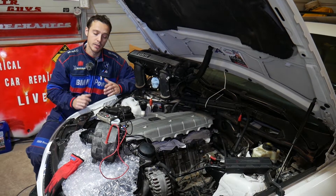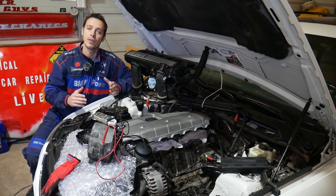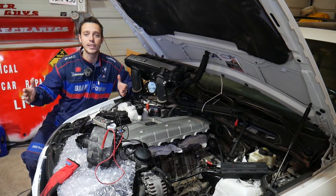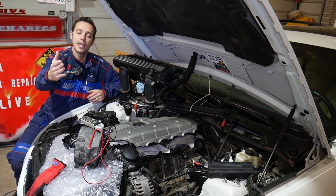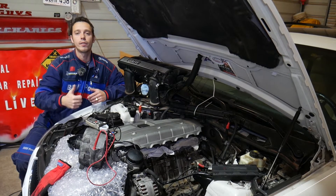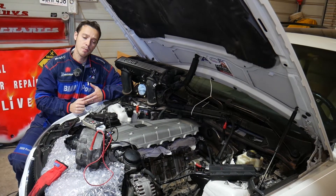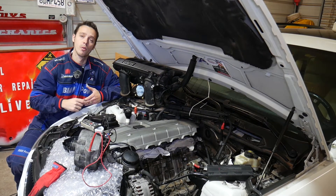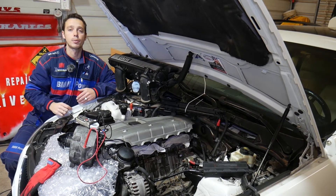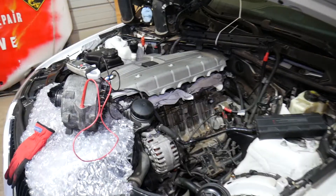Quick introduction — we have more than 200 videos on every single car we see at the shop, and specifically on BMWs we've made close to 500 videos. Our mission is to save you as much money as we can. All we need in return is for you to subscribe and like the video so we can keep providing free information. If you need to buy a new alternator or the voltmeter we'll be using, we'll share links in the description below.